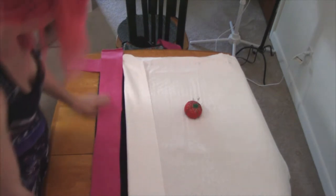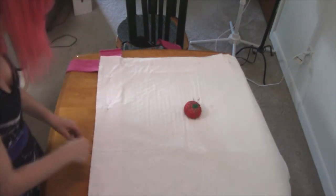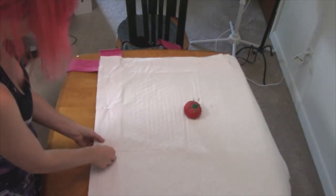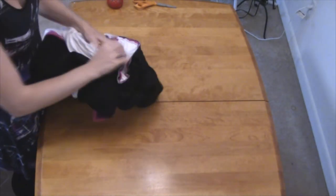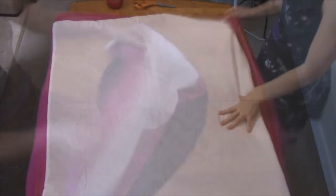Using a sewing machine to attach the edges all around, leave a small opening on one corner. That way you can pull it inside out and flatten out the layers evenly with the edges facing outwards — although the inside out is more of the outside in, since the inside needs to be out. But you get the point.